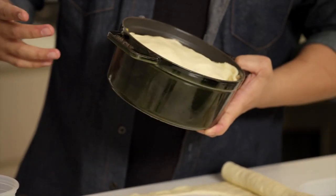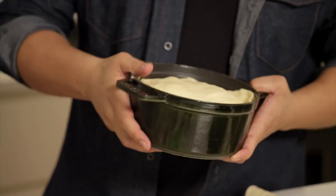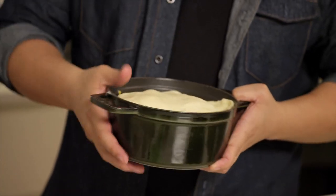The pot pie will go into the oven at about 350 degrees for about 20 minutes, until everything's warmed through and the top is nice and golden brown.